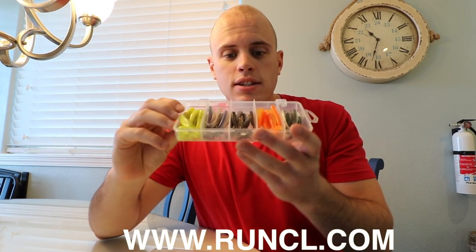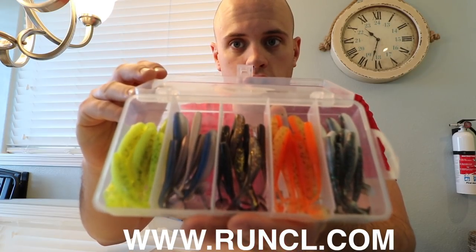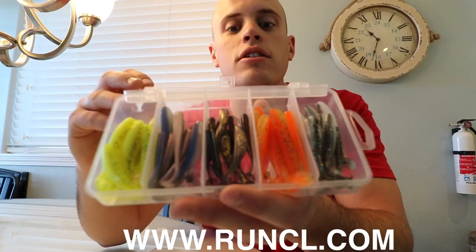Let's start this video off with a little giveaway. I have here a box of swimbaits by a company called Runkle — it's like your uncle, only it's Runkle. My dad and I are going to use these today for surf perch. I got a nice little box here. You can get these off Amazon — I'll put a link to them in the description.